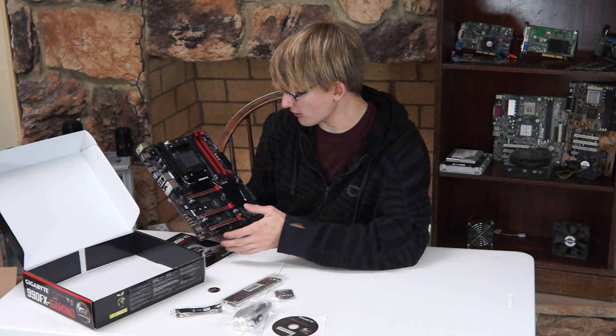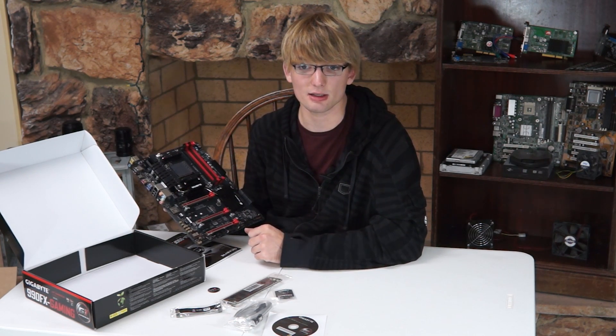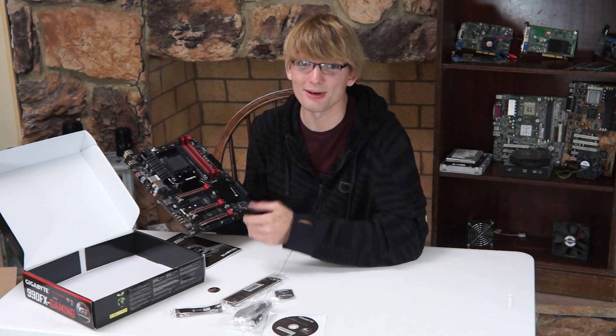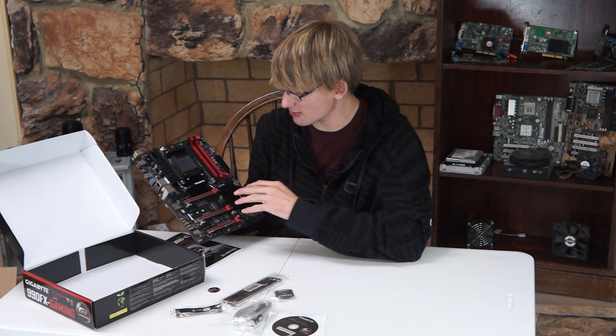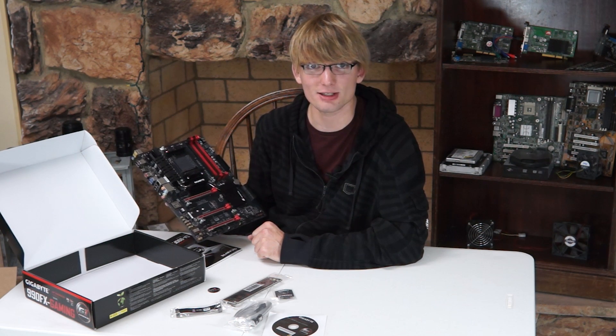And that's our overview of this board. If you like this video and this format, then leave us a like and let us know in the comments. If you didn't like it, leave us a dislike and let us know in the comments. And if you want to see more videos like this, hit the subscribe button. Thanks for watching — I'm Chris, and this is XK Tech Records.